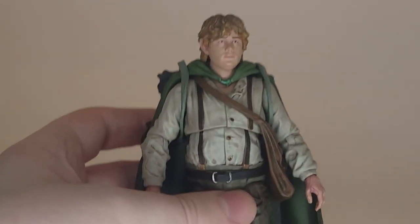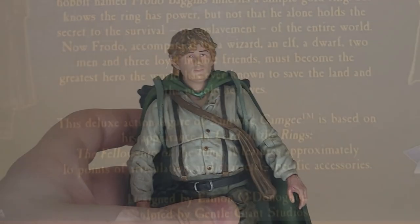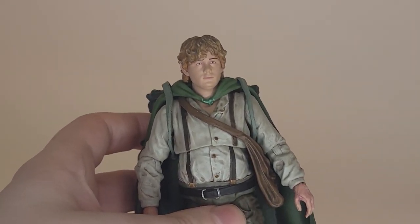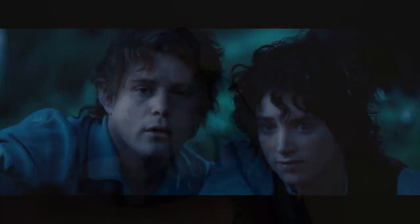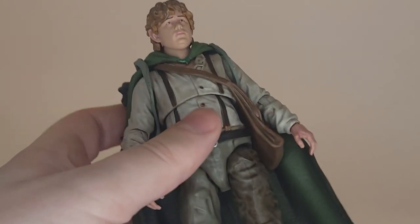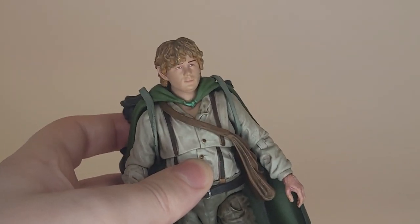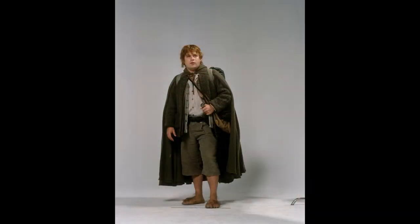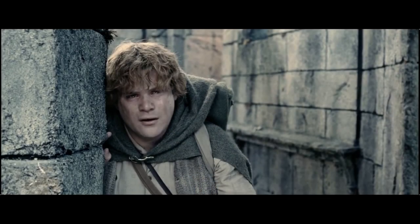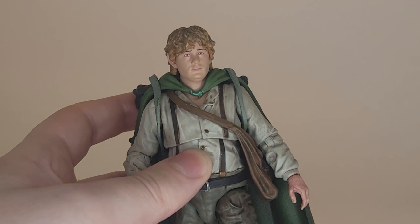With everything on, it looks great — the full Sam look, mostly. However, the packaging labels this as a Fellowship Sam, which I want to question, because he isn't seen wearing all of this in Fellowship. There's a scene in the extended edition where they see elves in the forest, but Sam just has suspenders without the jacket or vest. This look is very much a Return of the King look. In Fellowship he has the jacket and vest; in Two Towers he sheds the jacket; in Return of the King he loses the vest. I'm not particularly picky about it, but some collectors may feel it doesn't match their Fellowship Frodo or Boromir.